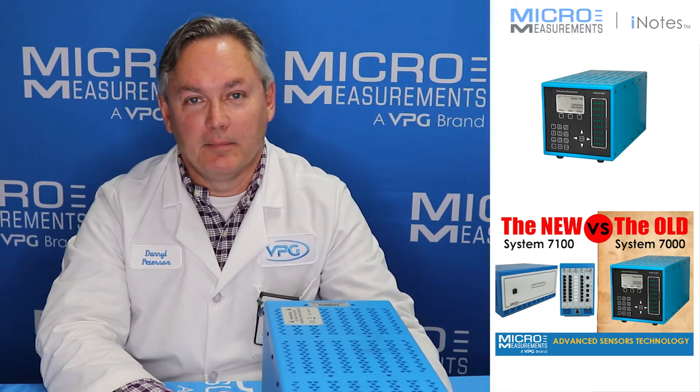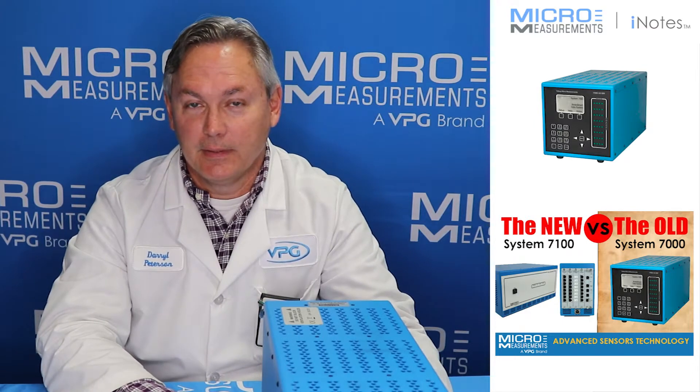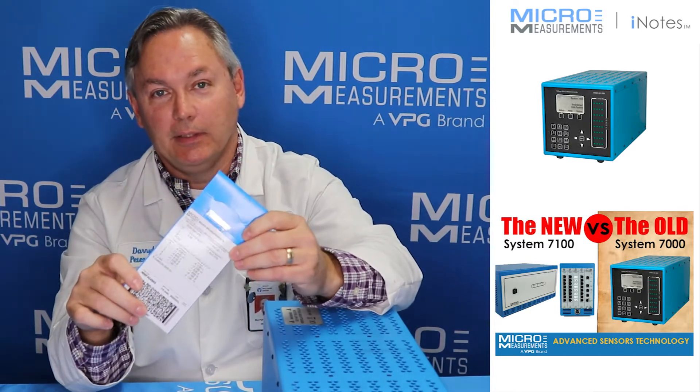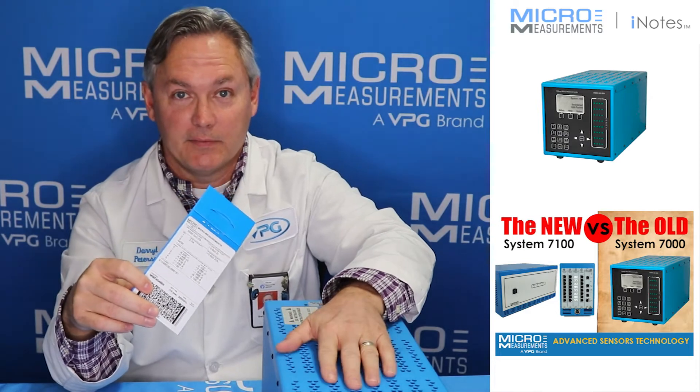Hi, my name is Darrell Peterson and I'm the manager of the Applications Engineering Department here at Micromeasurements. I'd like to take a few minutes and show you how to connect one of our new 5,000 ohm strain gauges into one of our most popular data acquisition systems, the System 7000.